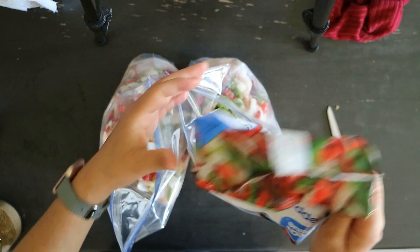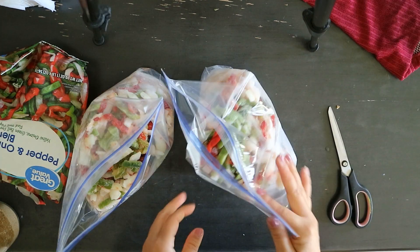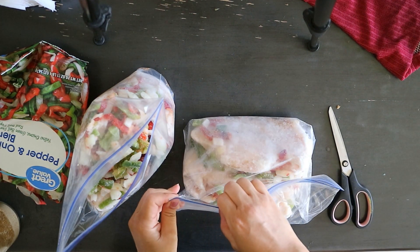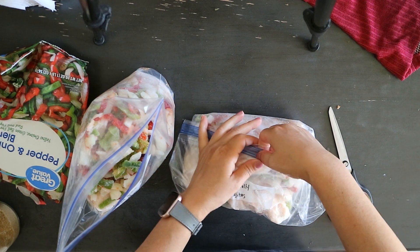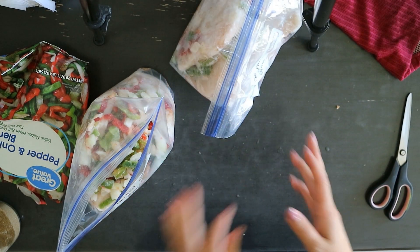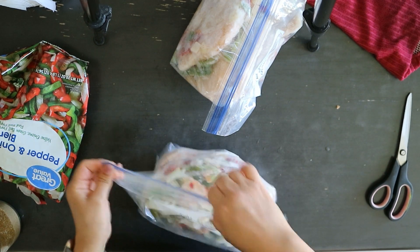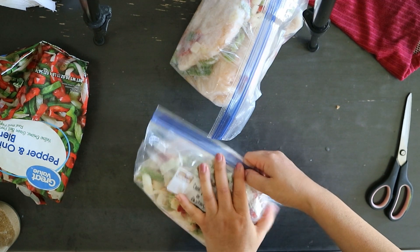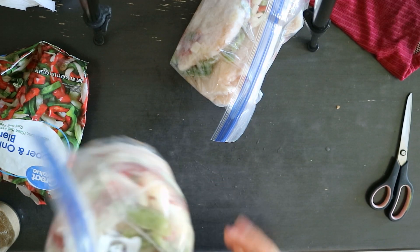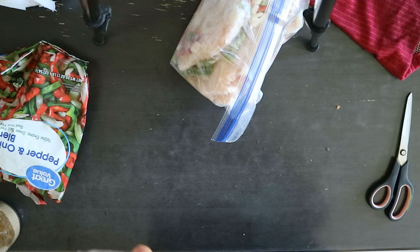Having meals like this ready to roll is also helpful if you want to take a meal to someone. If one of my friends is down or had a rough day, I can just pull it from the freezer and take it over. Maybe take it with some rice and beans, or tortilla chips — just something simple they can save in their freezer or cook that evening. So while it is a super simple meal that we're making — nothing overly complicated — it really comes in handy.